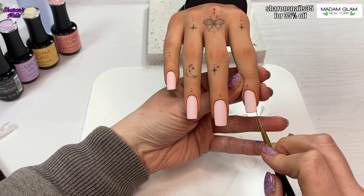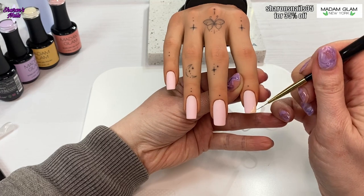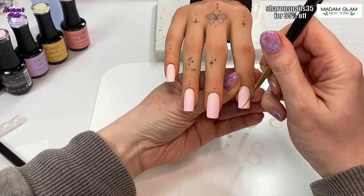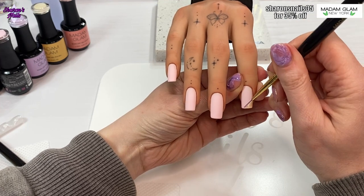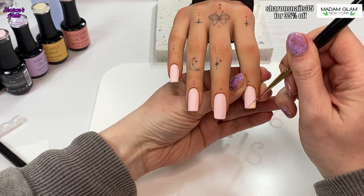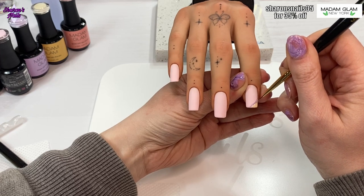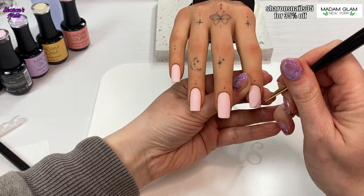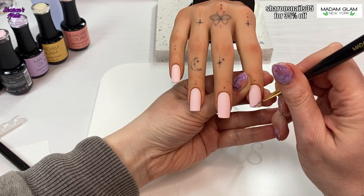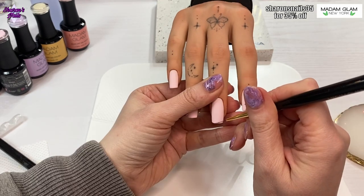After I've cured that for 60 seconds, I'm going in with a different color and just outlining that corner I've colored in. This is how I'm doing the rest of the nails — basically, where the stripe is, that color will then go on to do the corner of the next nail. Then I'll use a fresh color to outline that, and that will be the color for the corner of the next nail.